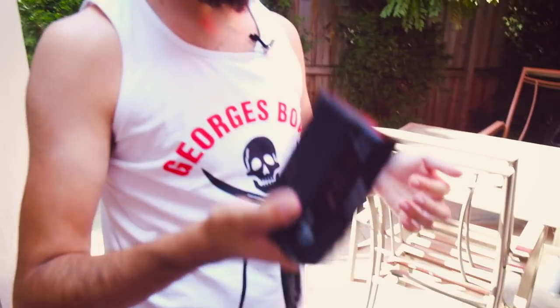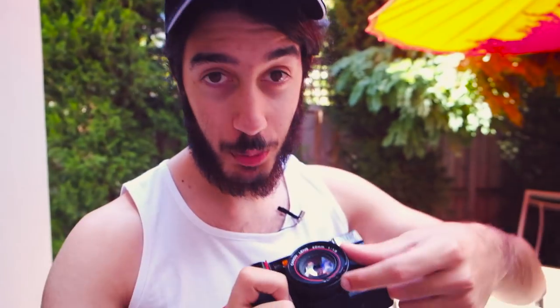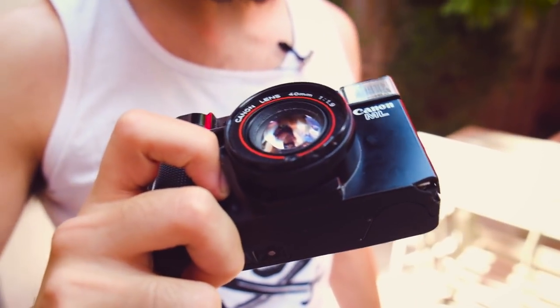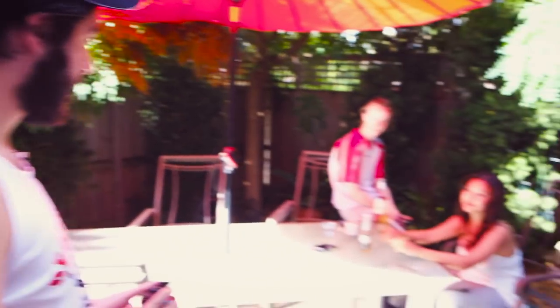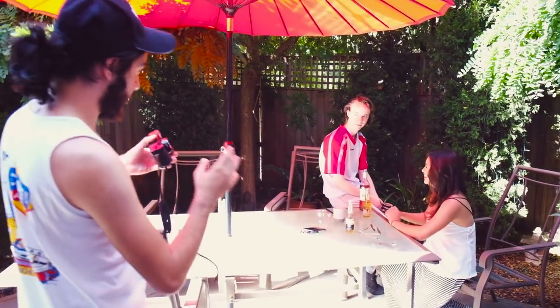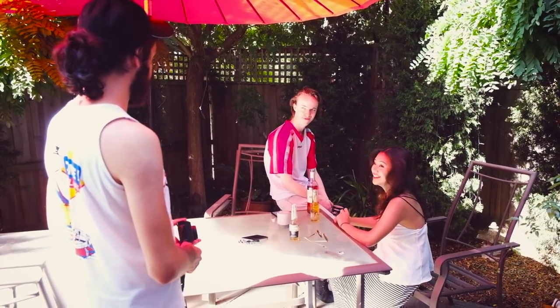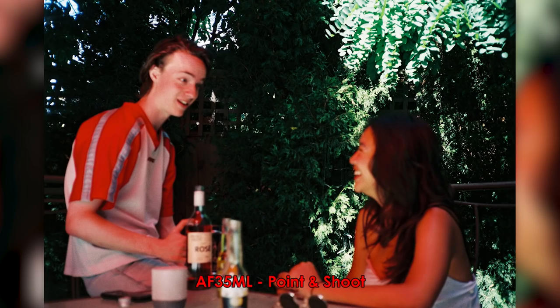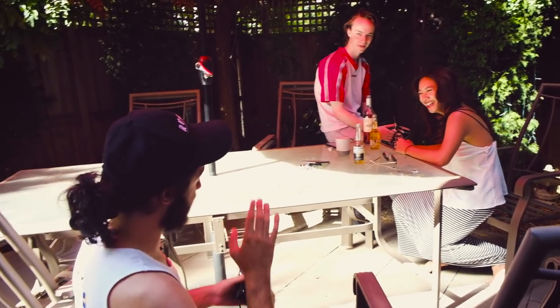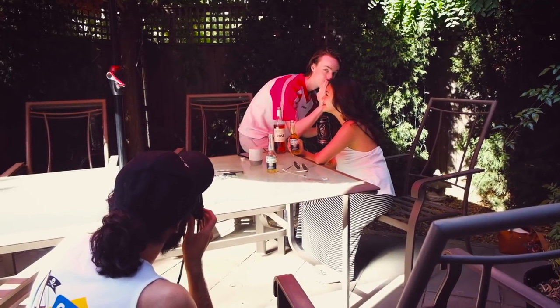We have the C200 film in this camera, which is infamous on our channel. You can see it's a little melted from the Australian summer heat. I don't want to alter the scene too much because this is a party and parties get messy. Can you guys start talking to each other? Make her laugh — try whispering something into her ear, and don't look at me.